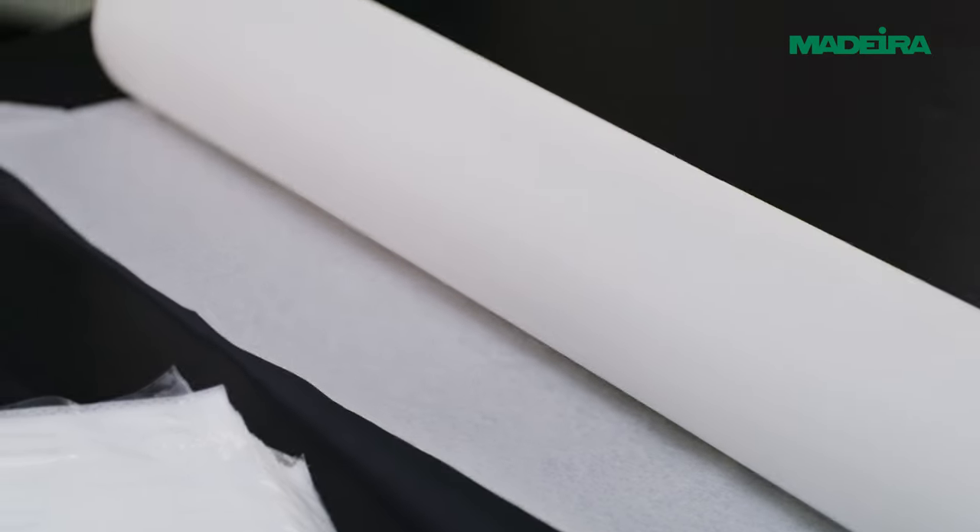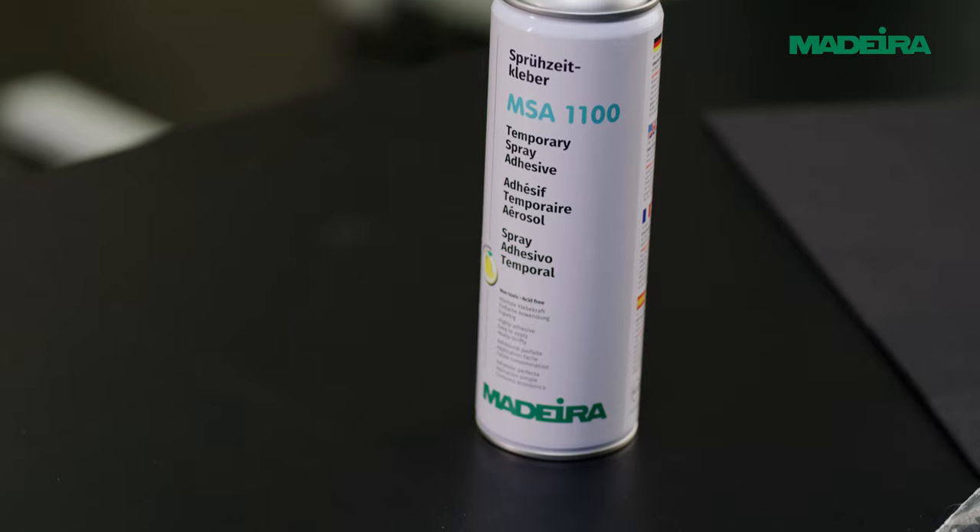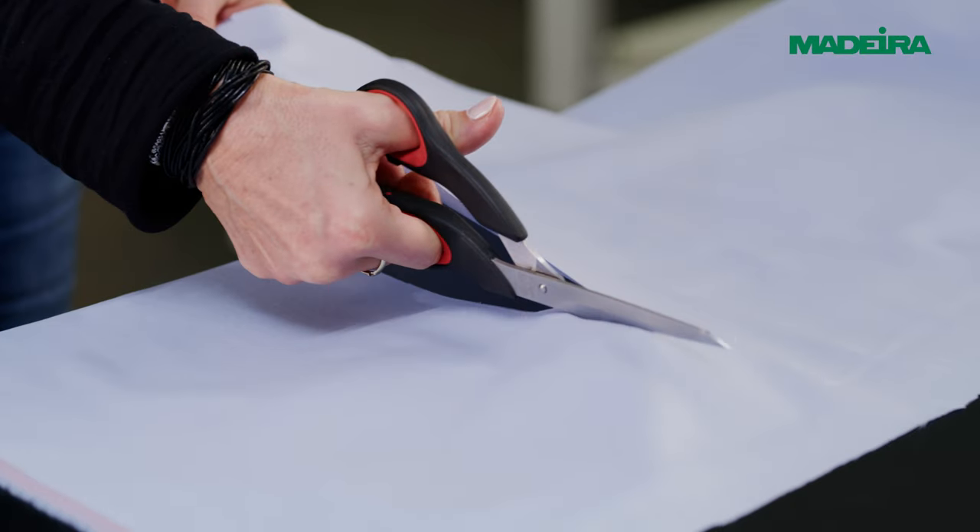Good stabilization without tension on the fabric is necessary. A fusible backing, adhesive spray, and/or additional topping can improve results.